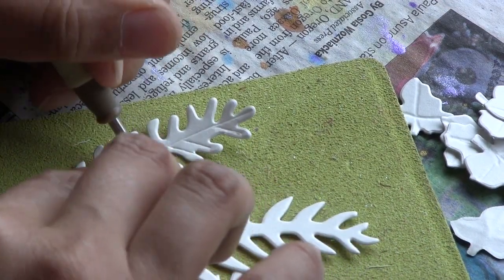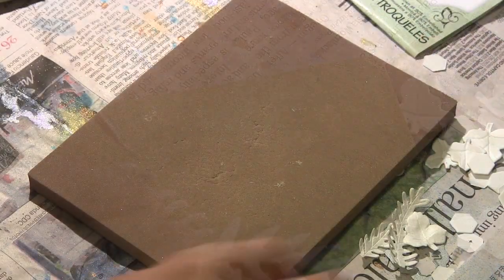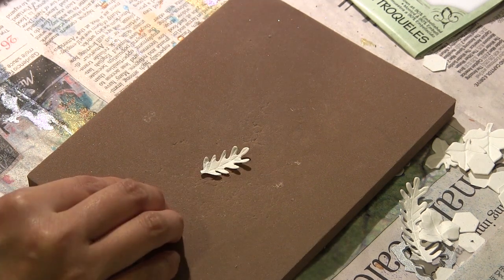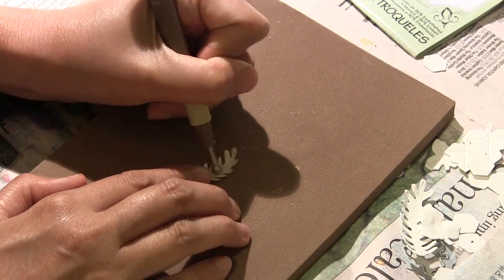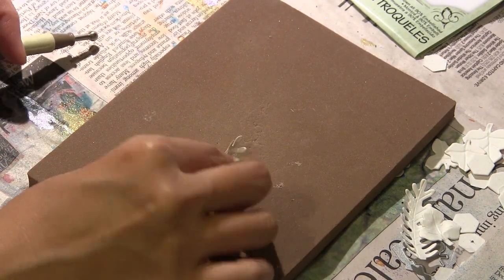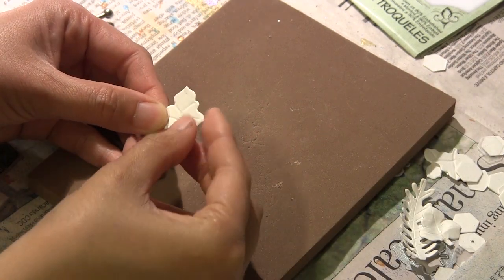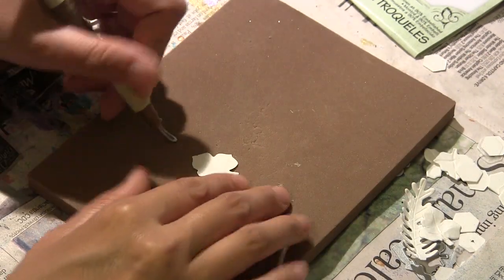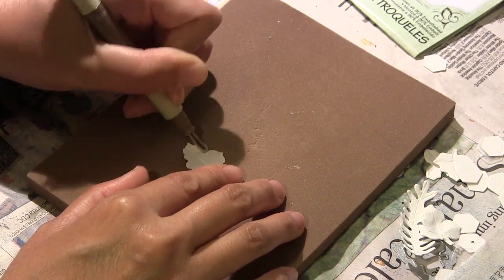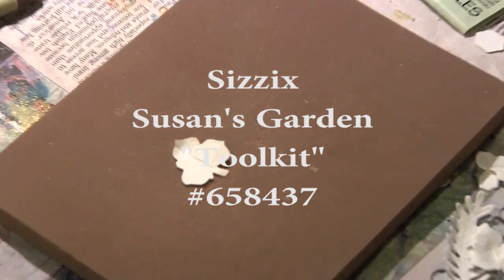It's good to use this with the magnetic platform because it keeps all your small dies in place and you won't lose them. I'm also using the tool kit from Susan's Garden — you've seen me use these before. They're really useful in creating detailed die cuts. I used the pointy stylus on that fern shape, and I drew in the veins using the very smallest round stylus that comes in the kit for these ivy leaves.